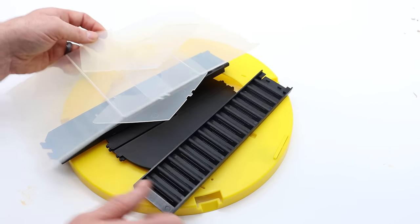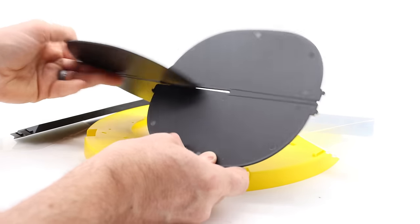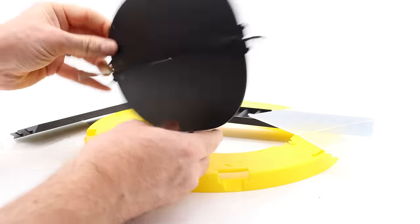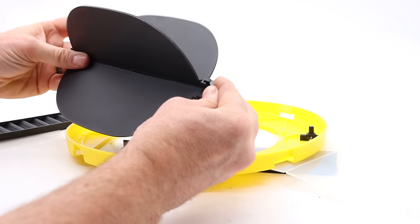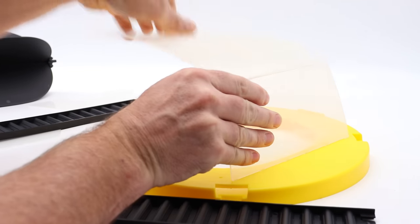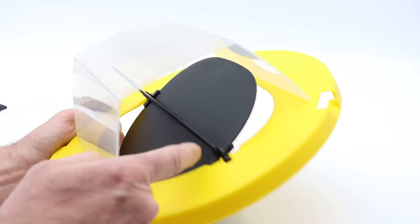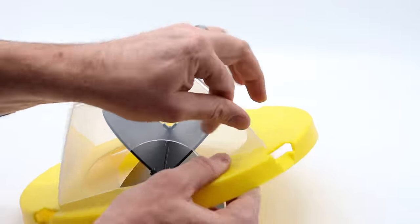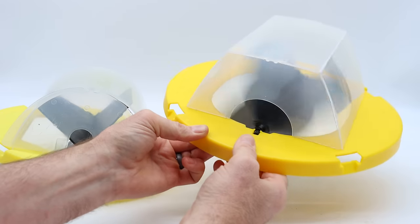They did make some changes, so we'll go ahead and assemble it and see how the trap functions. We'll start by sliding the two paddles together. Here are the clips on the base that connect them. Here's the lid and the cover. This trap looks very familiar — these paddles spin easily. Let's put on the front and back.